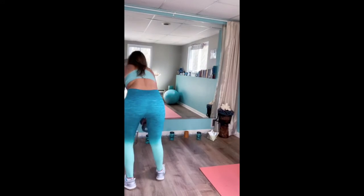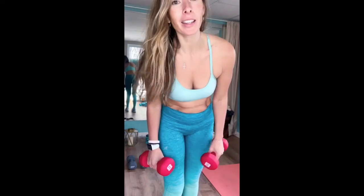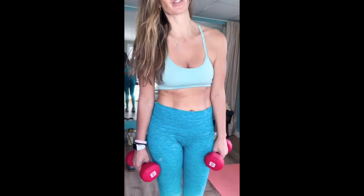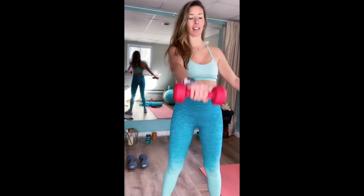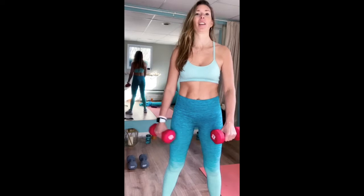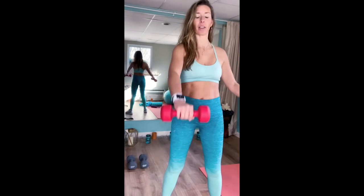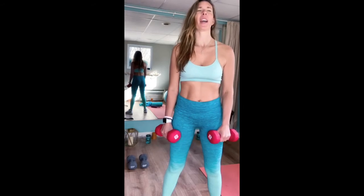I'm going to lower to the 8 pounds. Ten reps left of this superset — ten-minute workout, that's all it takes, ten minutes a day. Catch your breath. Let's finish this off strong. One, two, three, four, five, six. Breathe. Seven, eight — I'm feeling this. Nine, and ten.